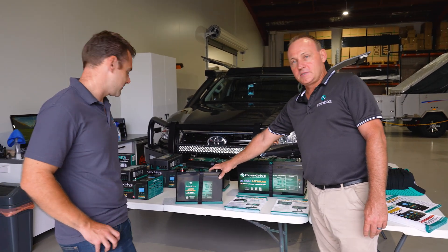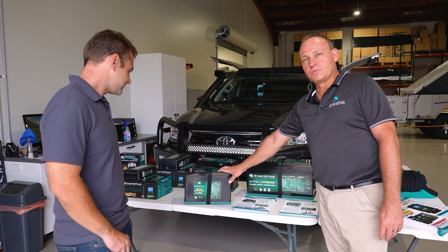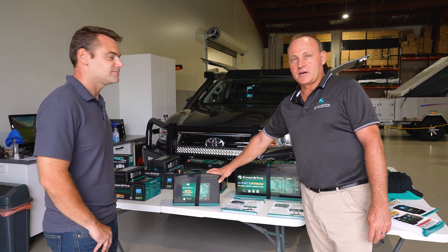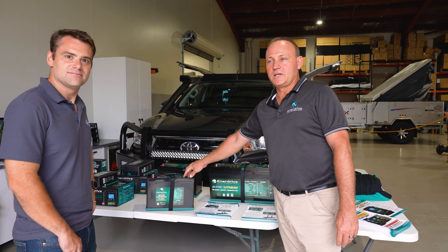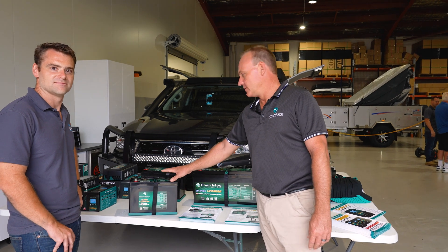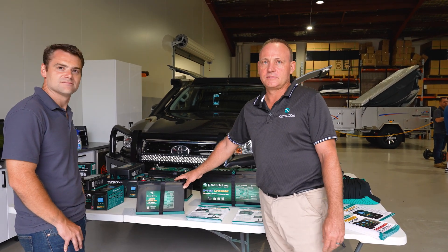We've put a lot of them in. They're a great battery - we run a 1000 watt inverter off them. That'll get you out of trouble. It cuts down weight. That's equivalent to roughly around two 100 amp AGM batteries - 14 kilos over 60.